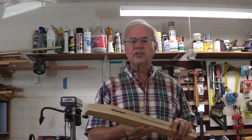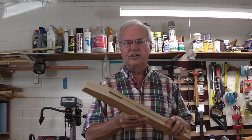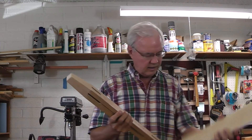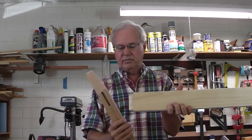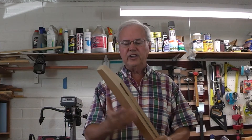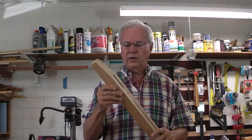Today's project is going to be on a mortise jig. My next project calls for some mortise and tenon joints. This is the mortise joint, and the tenon is this part, for those unfamiliar with that. I need to make a jig to cut these mortises out.